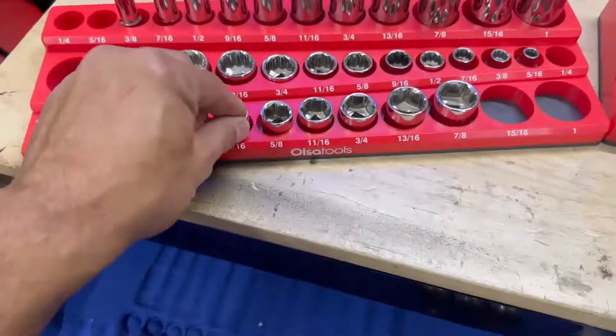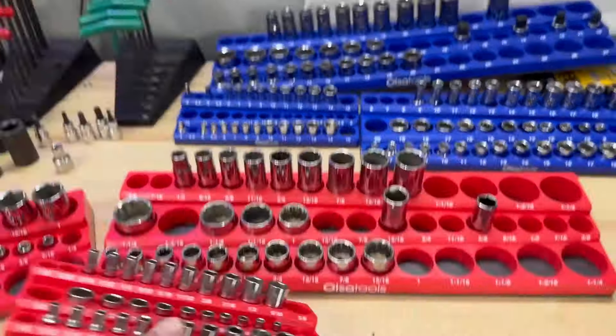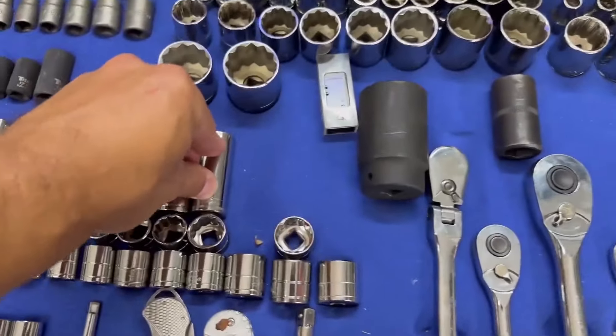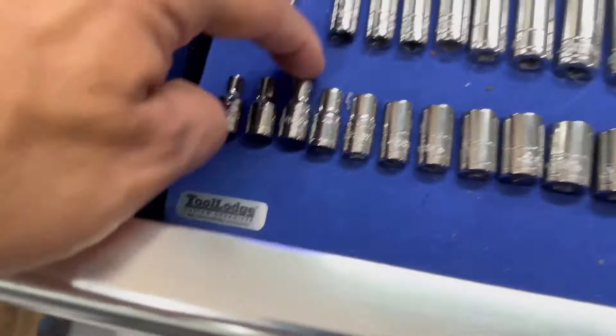These magnets are strong — they hold them in. I can take this and go upside down and nothing's happening. Welcome back to Car Spec Garage. This is what we're working on today. I've had this organizer thing where you push down and it holds the shape, but it's starting to lose the shape a little bit. You shut the door, bring it back up, and you've got things falling everywhere.